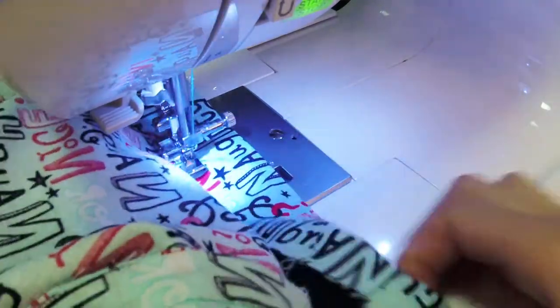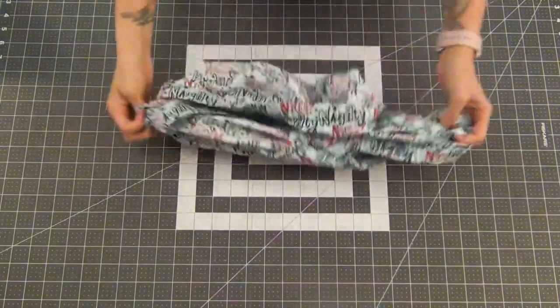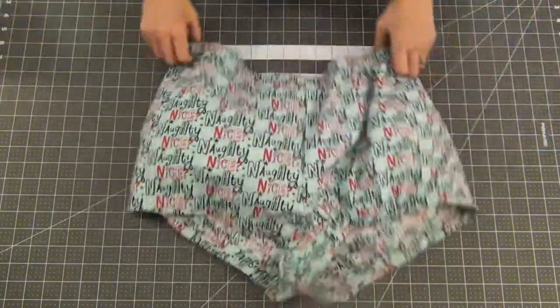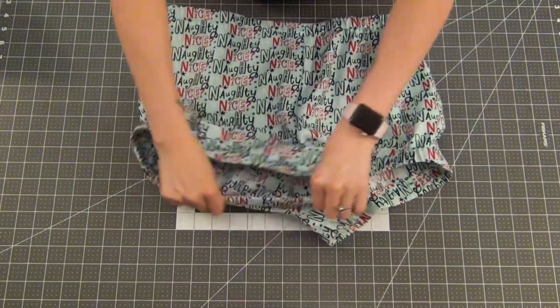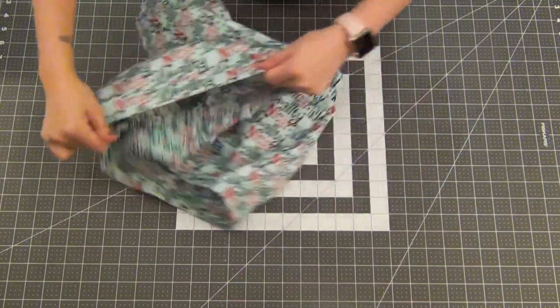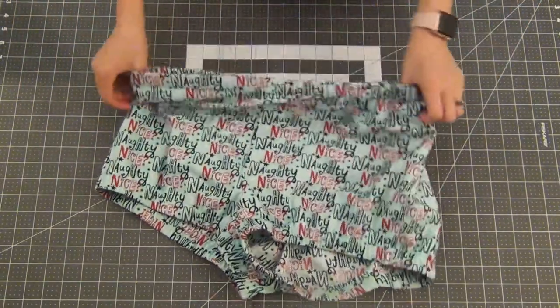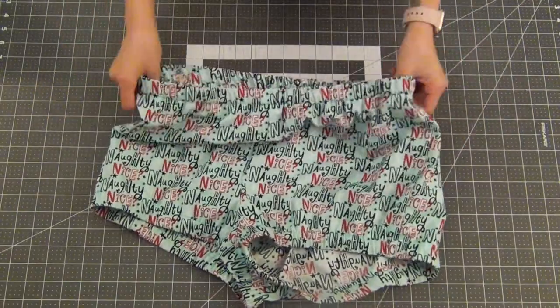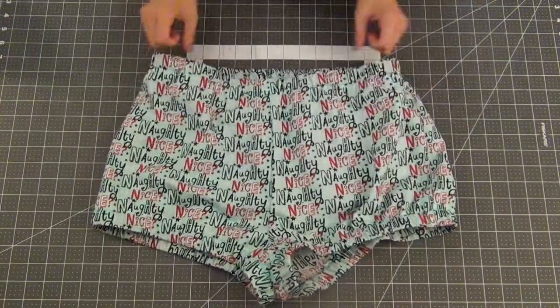Sew the casing closed at 1/4 inch away from the raw edge all the way around on the waistband and the leg bands. Pull on the waist and leg bands to make sure that the elastic is evenly spread out in each of its casings, and your shorts are complete. Super easy, super quick — this would be great if you want some cute PJs or maybe a matching fabric Christmas PJ set. This would be a really quick piece to whip up just in time for Christmas.